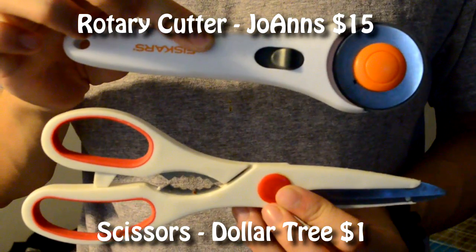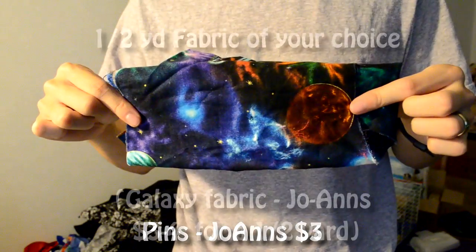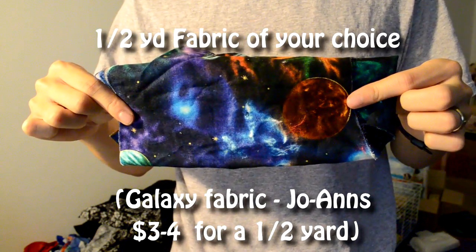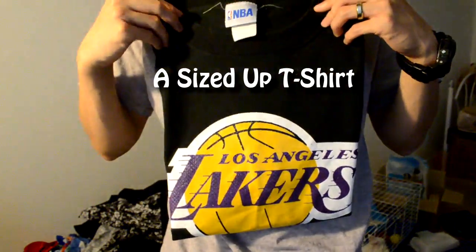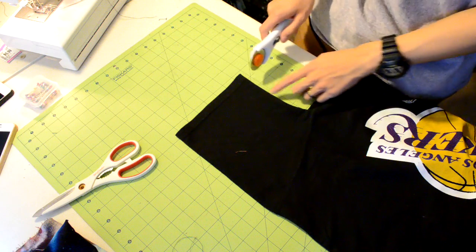The tools you're gonna need for this project are just your pair of cutting tools and some pins. For the materials, you're just gonna need a half a yard of fabric and the t-shirt that you want to use. Make sure it's sized up, and that's everything you're gonna need.